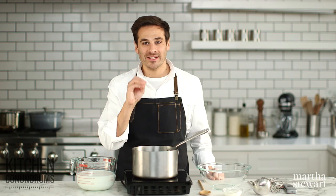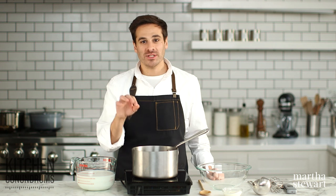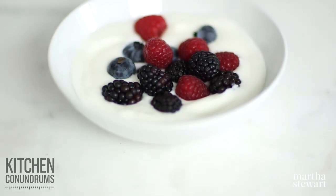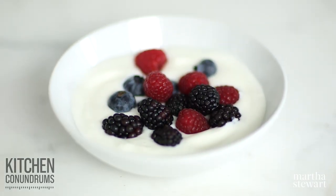Hey everybody, Thomas Joseph here, and today we are tackling homemade yogurt. You don't need to buy that stuff at the store anymore — you can make it at home. It's super easy. You just need a little bit of time and some good quality ingredients. So let's get started.